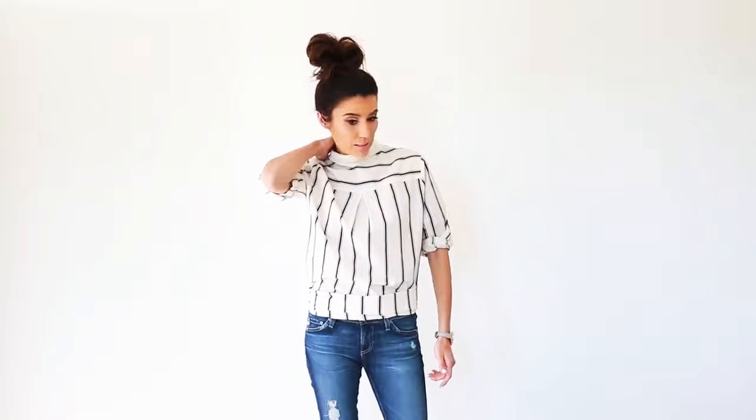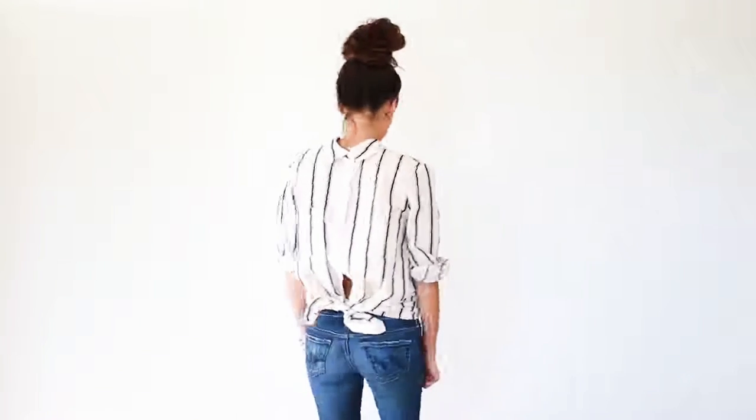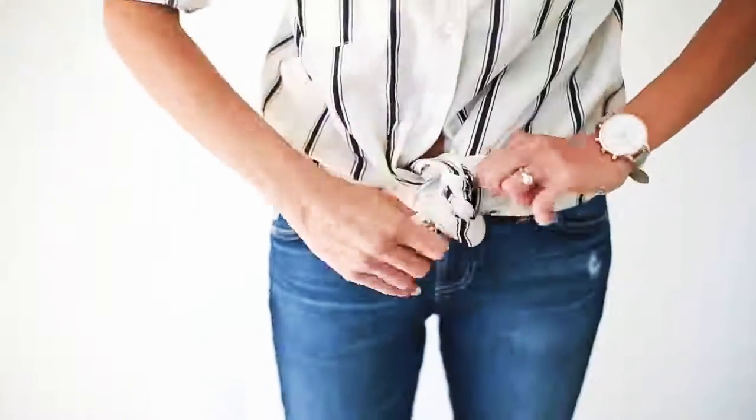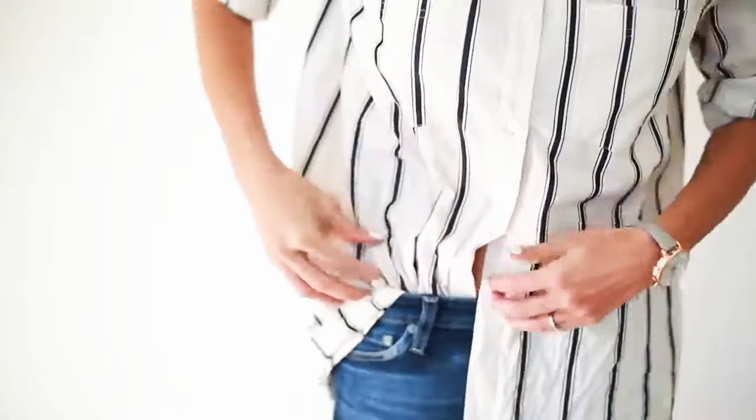And then I just kind of fold the front here so that it kind of just looks like it's a waistband. You want to go up here so it has that neck collar. It's a totally different way to wear your button-up shirt, and it looks like a whole new shirt. And there you have it — four ways to wear your basic button-up blouse. So leave me a comment, let me know which one is your favorite. I'm so excited to hear what you guys think. Thanks for watching!